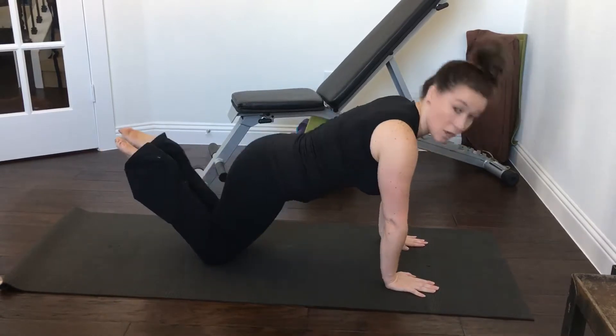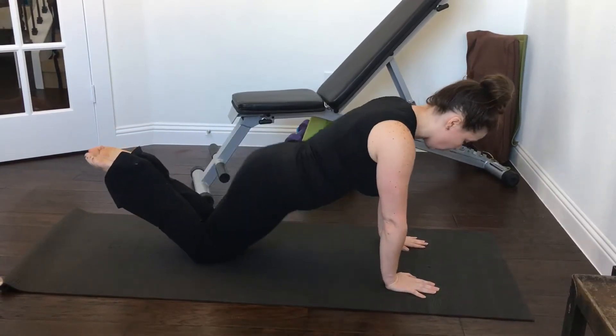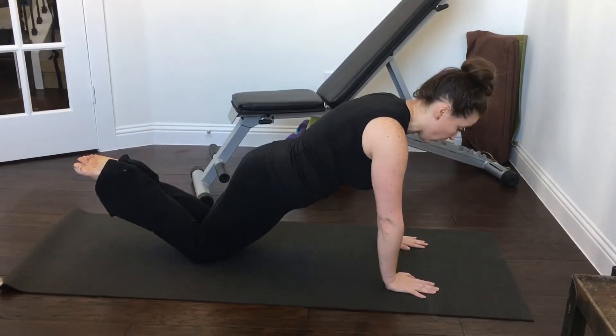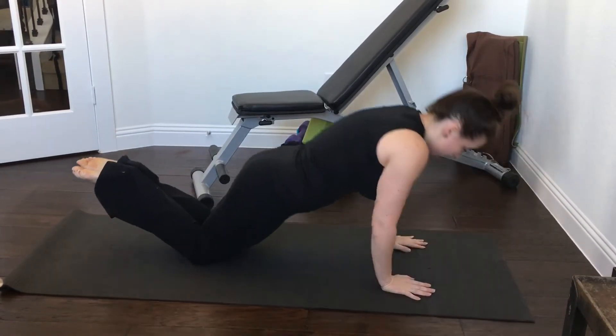We're going to be on our knees for the modified version. You don't want your booty up, you don't want your hips low — you're going to be right in the middle, squeezing your core. Lower, keeping your elbows in, and then push-up.